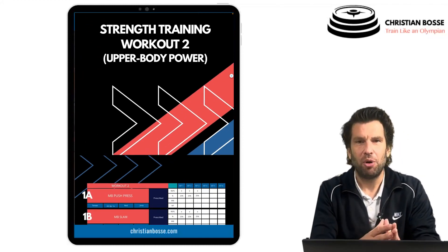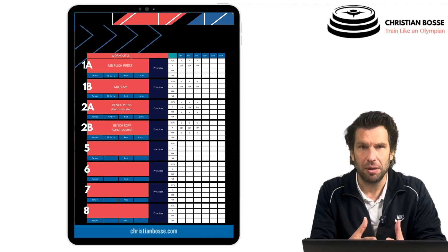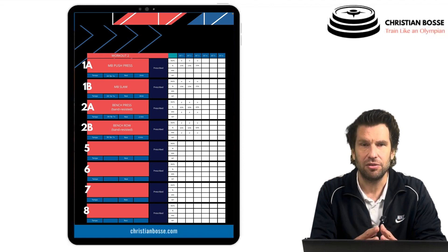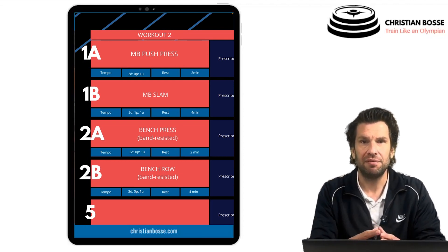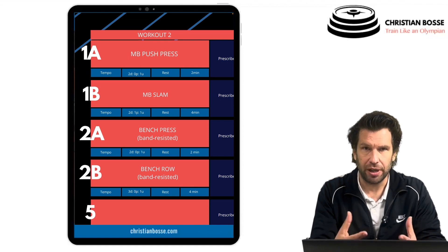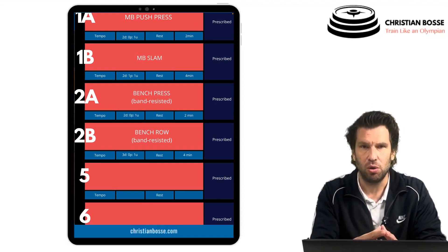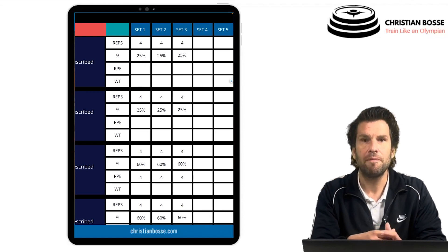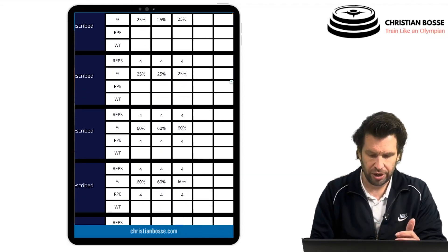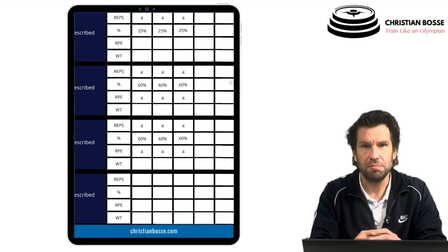Workout number two is upper body power, where we use complexes. We do exercise 1a followed by 1b, then exercise 2a followed by 2b. The movements are antagonistic: a medicine ball push upward followed by a medicine ball slam downward. Then a band-resisted bench press paired with a band-resisted bench row. The first two exercises are ballistic at 25% of 1RM for four repetitions, and the next two use accommodating resistance at 60% of 1RM for four repetitions.